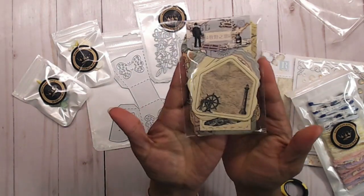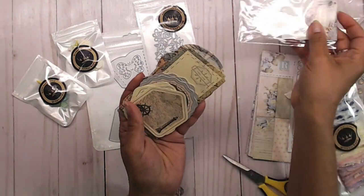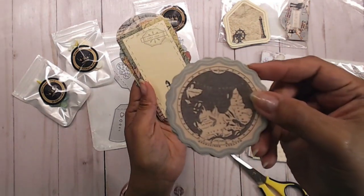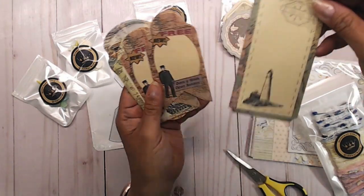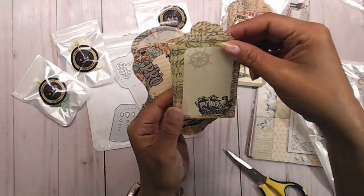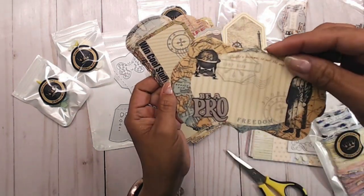The next thing I got — I thought these would be perfect for like Father's Day cards. These are retro message note cards, and I absolutely thought these were super awesome. You get four of each design. These are really cool for just putting on packages or on a card. There's this one with a lighthouse, and this one with a ship — I love this one. I had to get it because of the lighthouse.